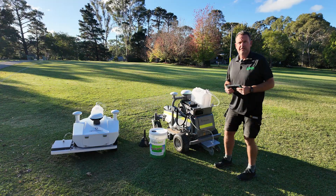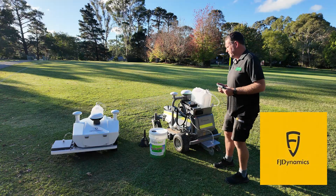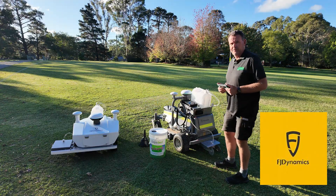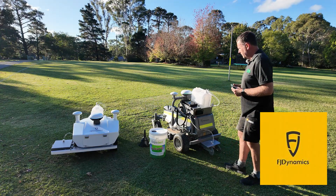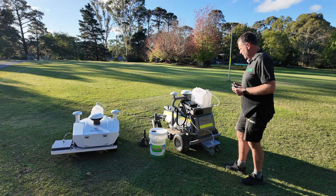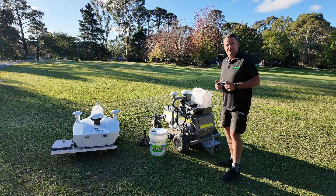We are the New South Wales dealer for FJ Dynamics. They are a very rapidly growing and innovative company coming out of China. The RM21 mower has been around for a little while already, and we're getting good success with those both in a commercial and a residential perspective.